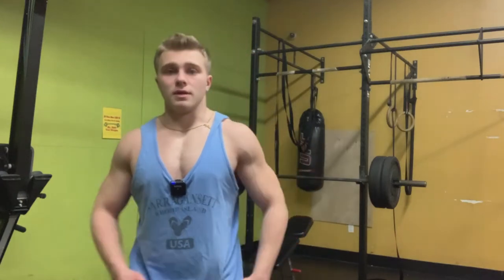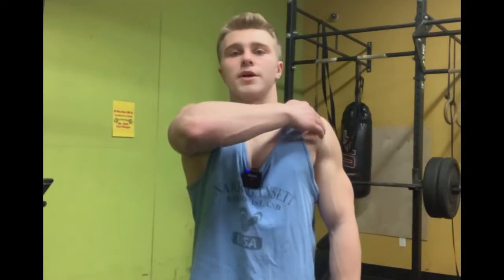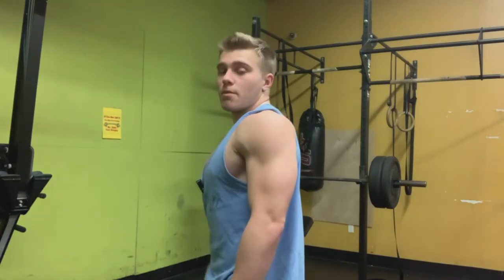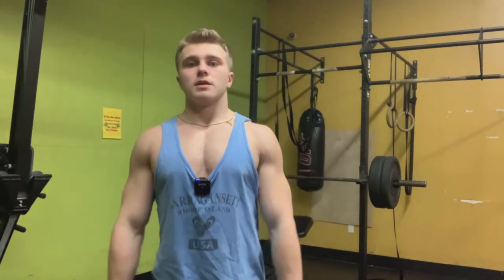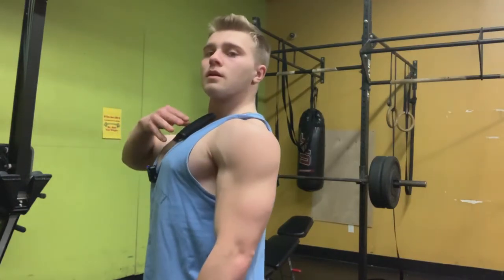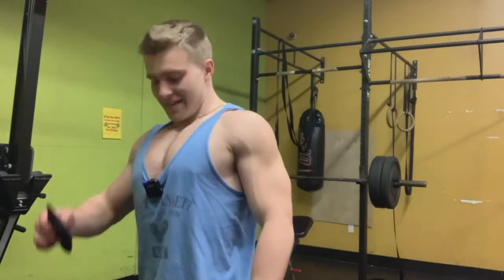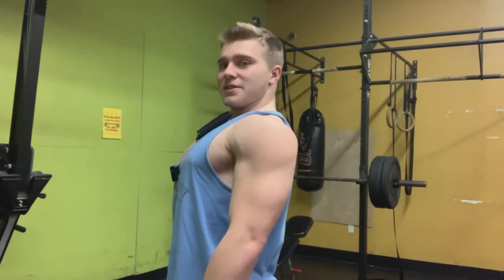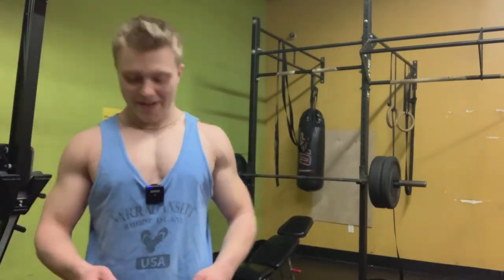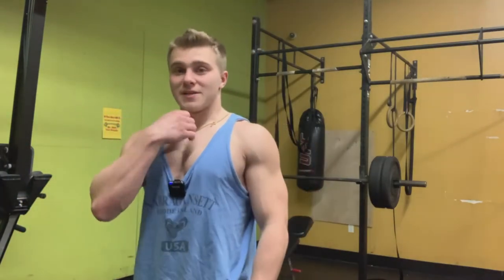The upper chest is one of the two most important areas for aesthetics — it makes you look big, full, masculine, and powerful. You should be able to literally place an object on your upper chest shelf. That's when you know you've built it up enough. Incline bench press is the king exercise for aesthetics.